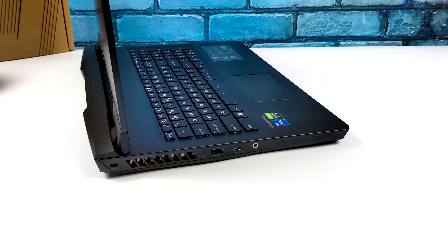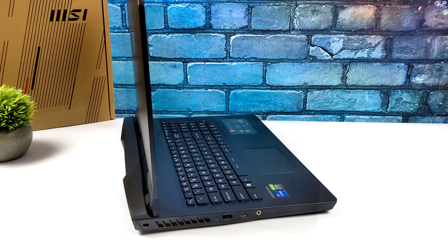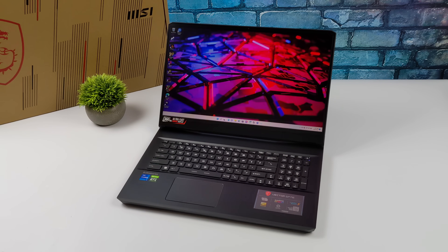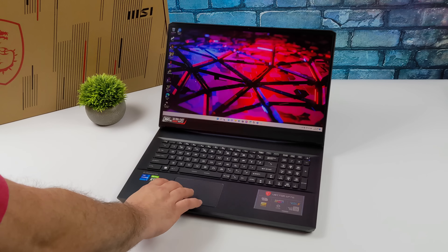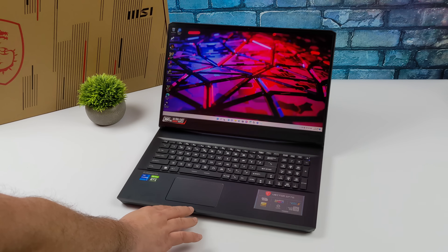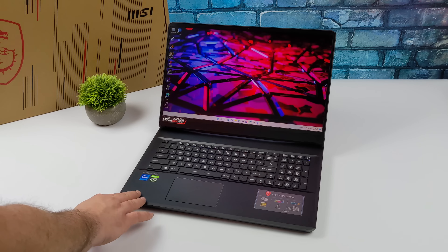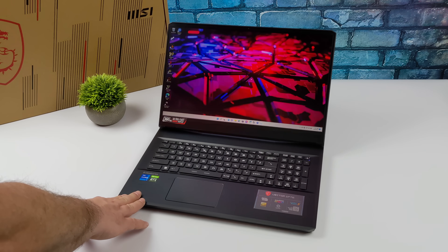Overall really nice design. It's definitely on the larger side given that we have a 17.3 inch display on this unit. The keyboard is a SteelSeries per-key RGB keyboard. Most of the time when you get a laptop like this you get a single zone, maybe dual or quad zone RGB keyboard, but with this one each key can be programmed and set up to look however you'd like.